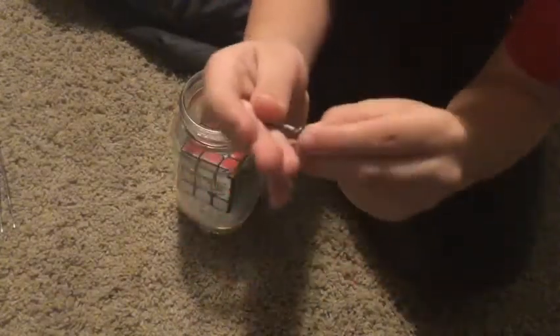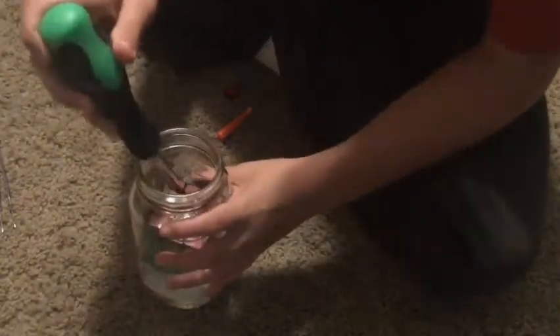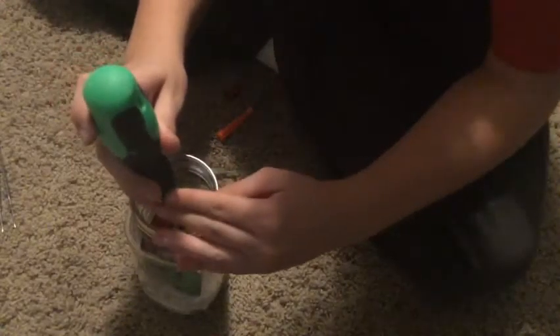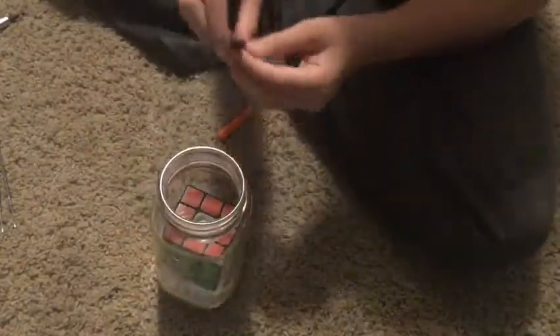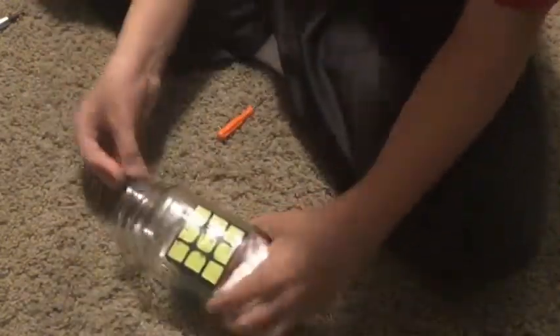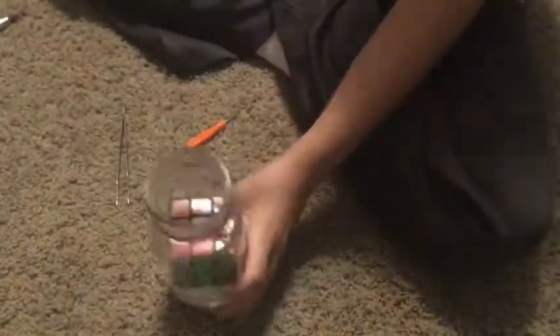Now it's all done except for the center piece. This part is actually pretty easy. Put the spring on the screw, put the screw through the hole in the piece, and then lower it all in at once — it just kind of sets in there. Then get your screwdriver, line it up, and screw it in. Now just take your center cap, put it on, and push it down.